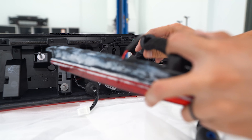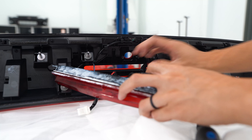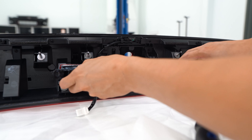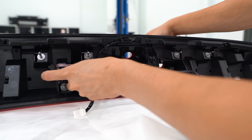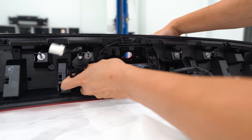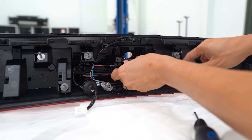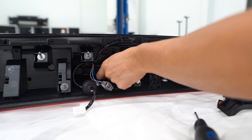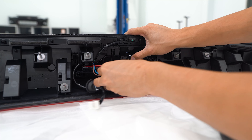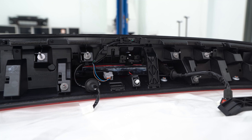I'm going to slide the new one into place. This was previously installed on the Neptune Blue GR86, which is why I took my camera off — it was already hooked up to this one — but I'll explain that in further detail once I have this installed. So now I'm just going to plug this in and then reinstall the screws.